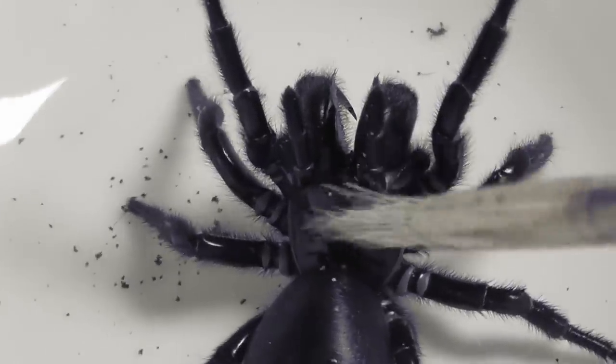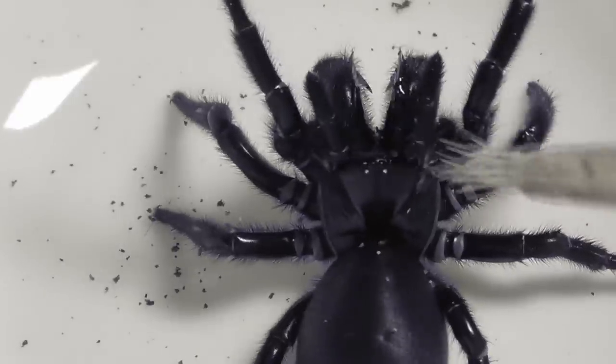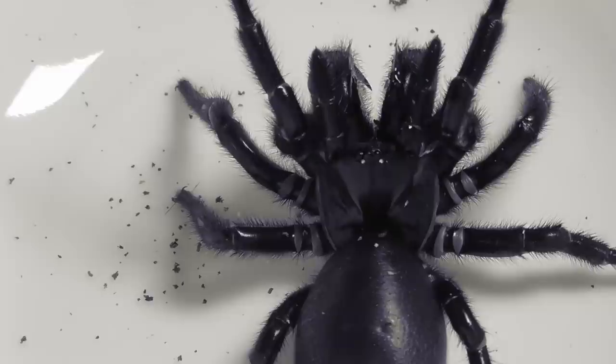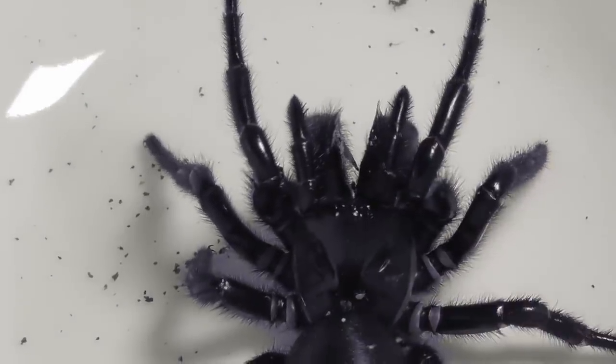One of my funnel web spiders has a little bit of a mite infestation, and today's the day I decided to do something about it. And as you'd expect, the spider was not the most cooperative of patients.